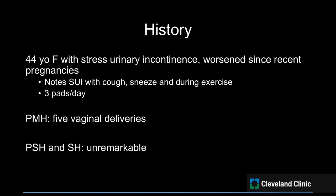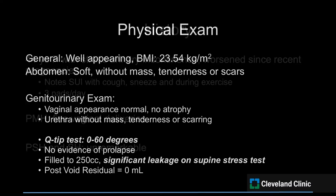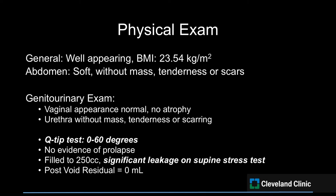Our patient is a 44-year-old female with a history of stress urinary incontinence with coughing, sneezing, and walking. She will soak through a pad when she goes for a run and on average wears three thick pads a day. Her past medical history is significant for five vaginal deliveries. The patient's physical exam was remarkable for a positive Q-tip test ranging from zero to 60 degrees and significant leakage on supine stress test.